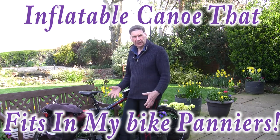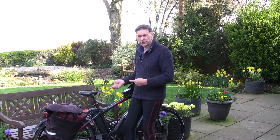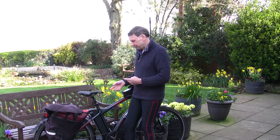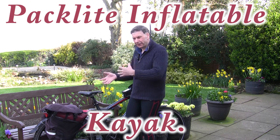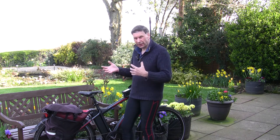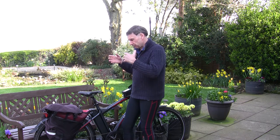Hello and welcome back to another video. I'm out here with my Volt today but this video isn't necessarily about my Volt bike, although obviously it's part of the video. I did a video last summer where I said I was looking at finding a suitable, very small inflatable canoe or kayak that it would be possible to put on the bike, put in the panniers, and then go off to some locations and kayak or canoe.